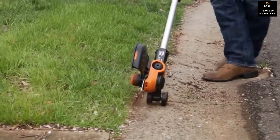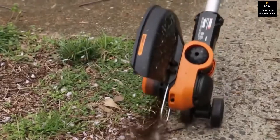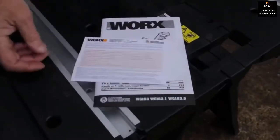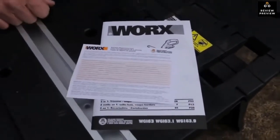You'll have plenty of runtime to trim — just rotate the head to edge. The GT 3.0 is easy to use, lightweight, and has plenty of power. It also comes with a three-year warranty.